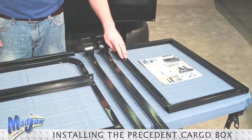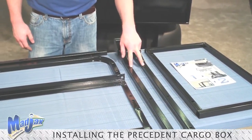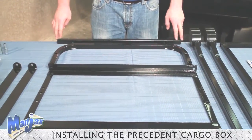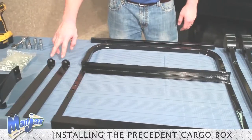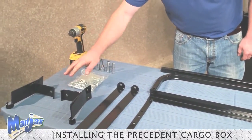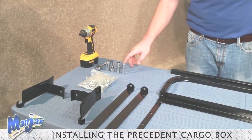Included in this is the cargo box mounting bracket, two rear struts, your mounting bracket, a seat back support bracket, a seat bar, two bag well brackets, two seat brackets, and the hardware.